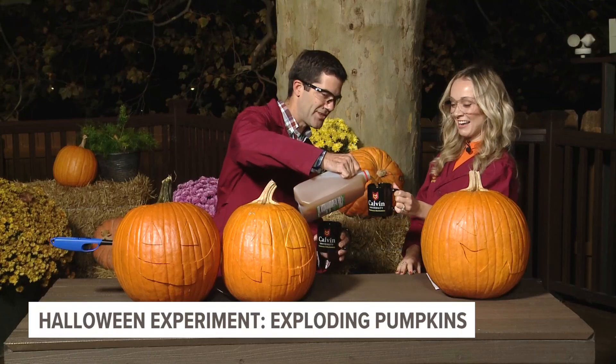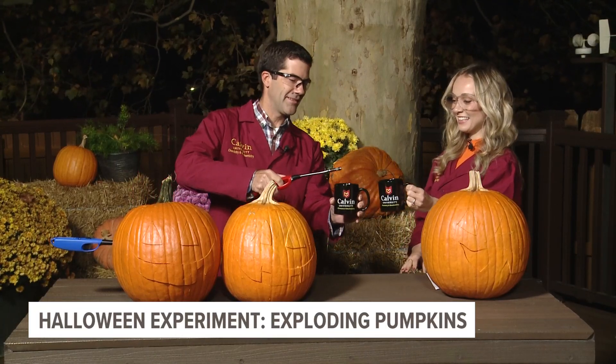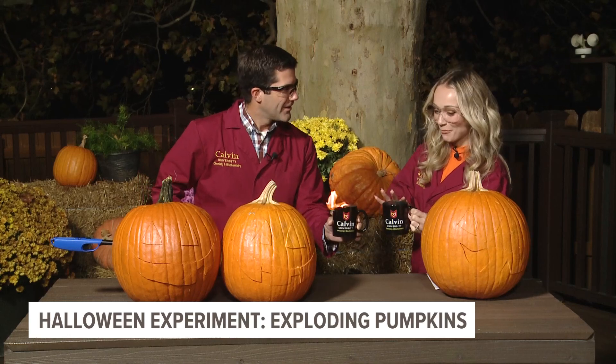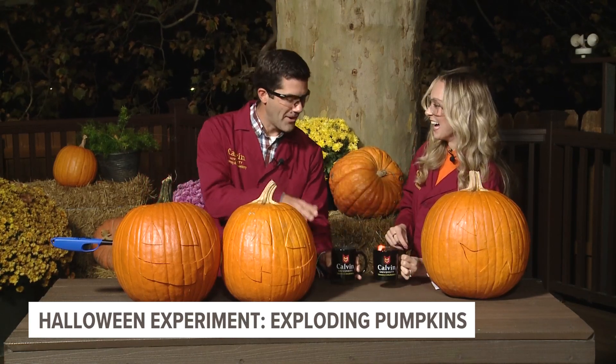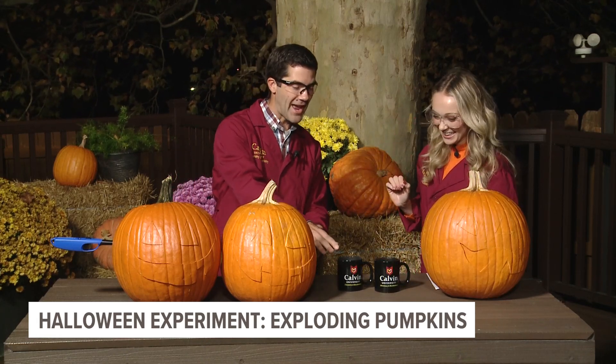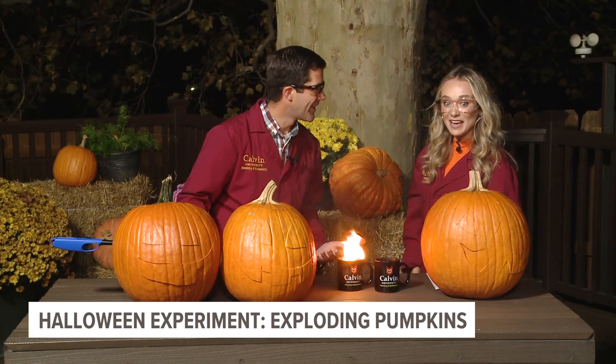I thought that we would start with a little Halloween toast. We've got a little cider — let's put a little something in there and see if we can do something. Look at that! Cheers, everybody. What's happening inside this cup? Because that's not your average apple cider. What we've got is an old reaction: we've got calcium carbide, which is going to react with the water in our apple cider to generate some acetylene gas — and that acetylene gas is flammable. Incredible.